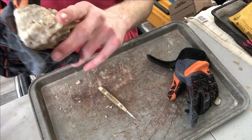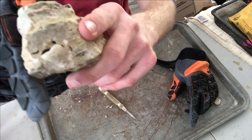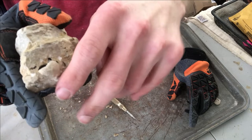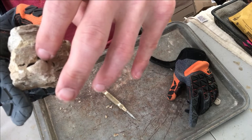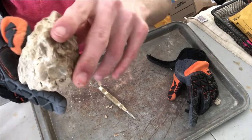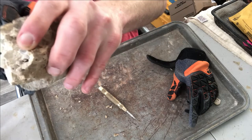Okay, so a midway update — that's what our fossil looks like right now. We've started chipping away some of this bottom part and we've got some of this taken back, so there's a bit more of a gap there, not by much though.